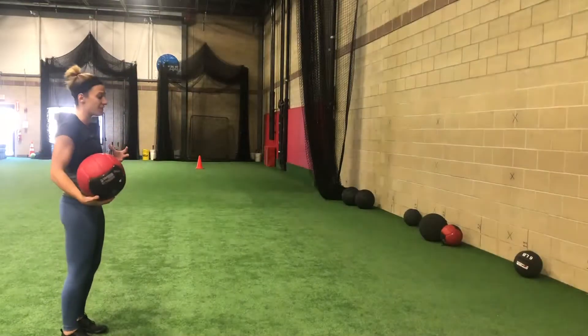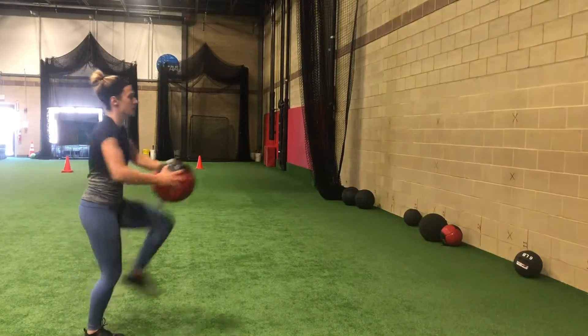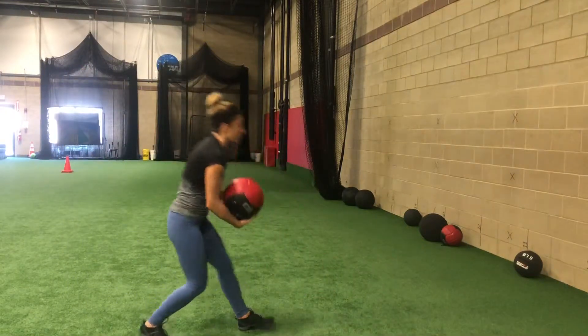This is our lunging overhead throw. We're going to start with feet together, grab onto a nice light med ball. From here we're going to lunge forward and throw the ball as hard as we can.